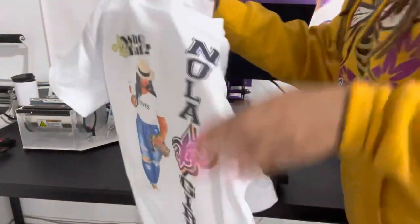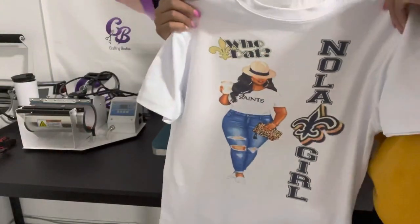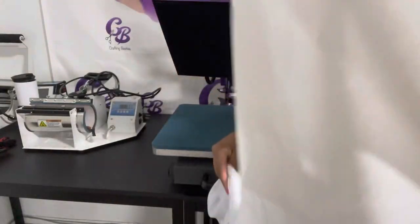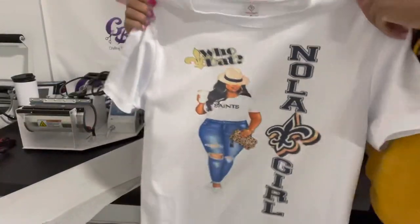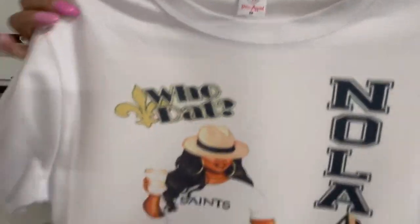And here is my finished design — Crafting Besties paper, Cosmos ink — no ink inside the shirt, but still need to protect it. The color is popping.